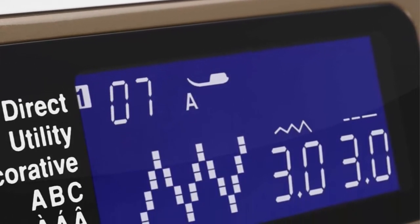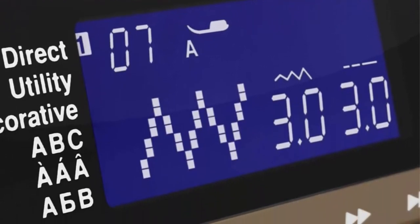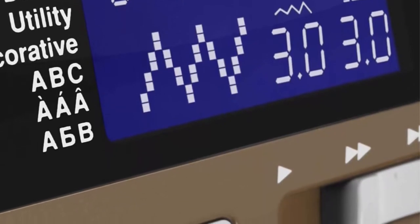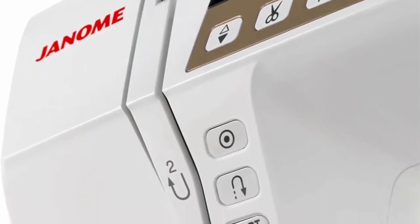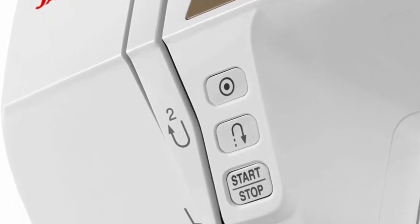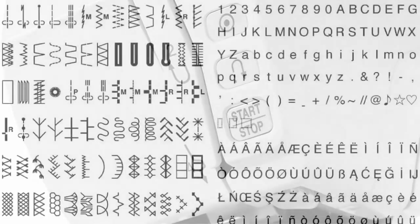Built-in automatic needle threader — no more eye strain. Simply pull down the needle threader, place your thread in the hook, and pull back. Easy-to-use control panel with LCD display. Jam-proof easy-set top-loading bobbin system — simply follow the track and the machine will automatically bring the bobbin thread up for you, with no worry about running off the edge.